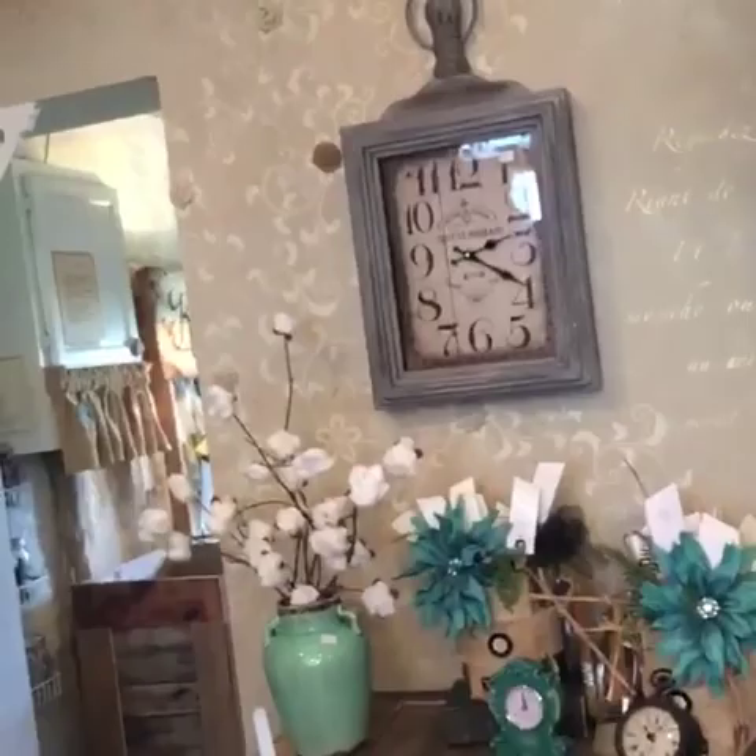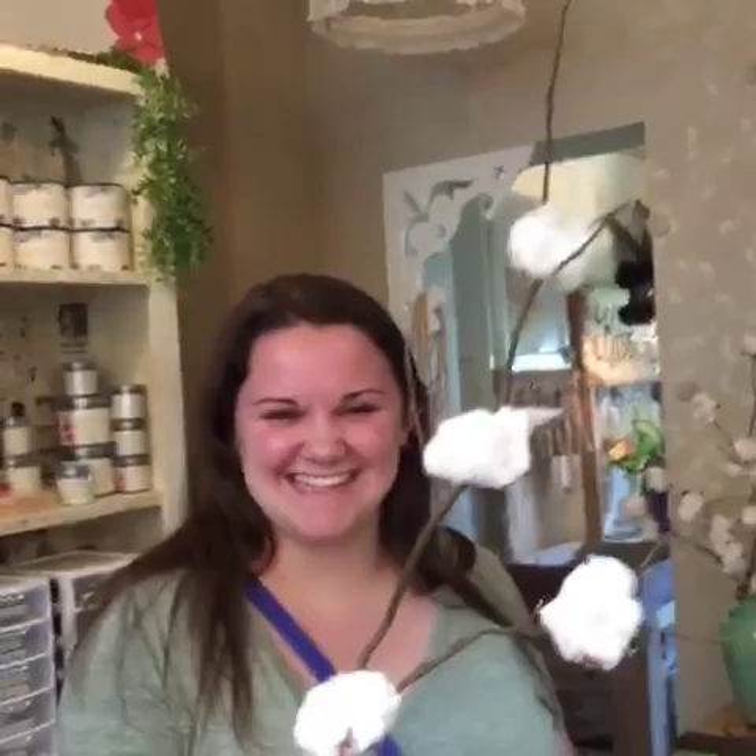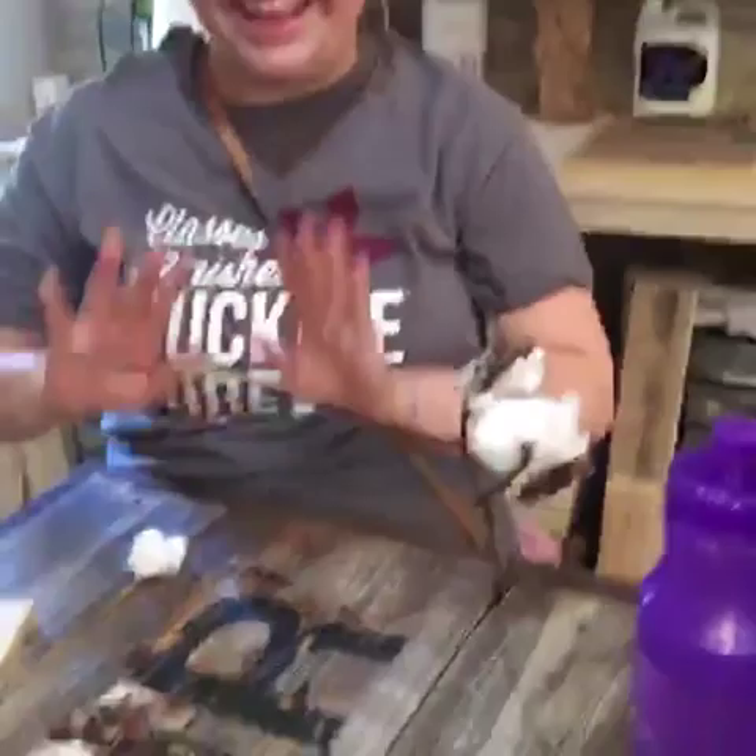What we are making are these cotton branches. Let me swing the camera around so you can see them — there they are in the vase. Everyone that's coming in is making their own little cotton branches. Elsa, it looks like you're finished with yours, and Lydia's still going strong, trying not to burn herself.